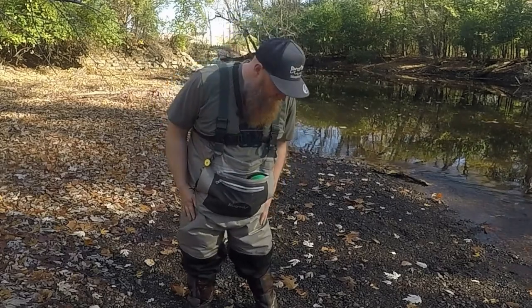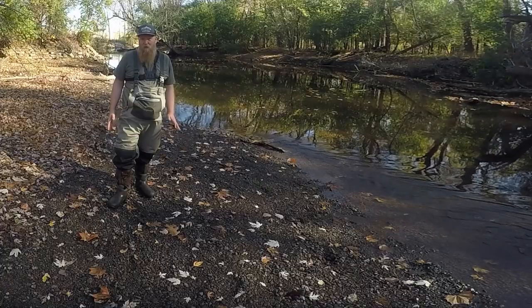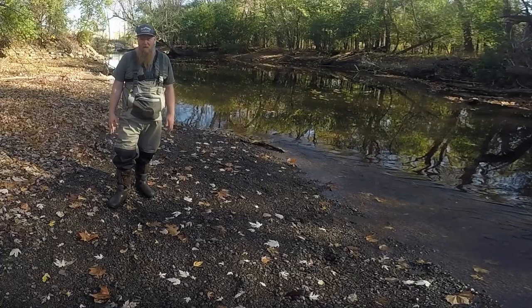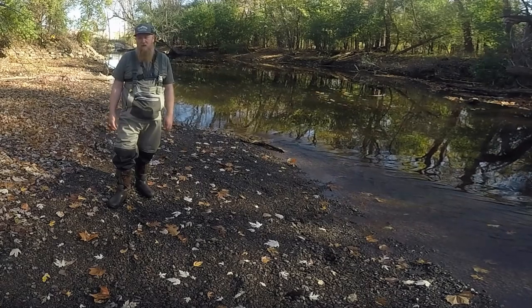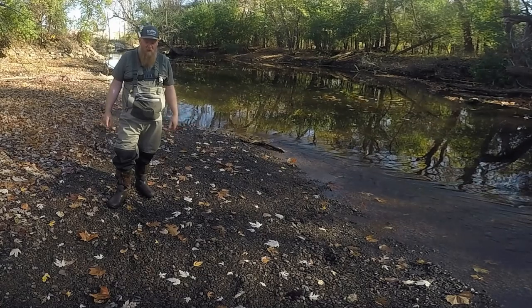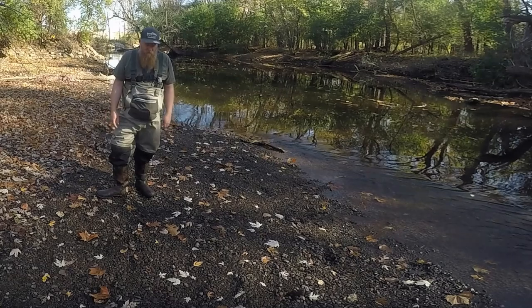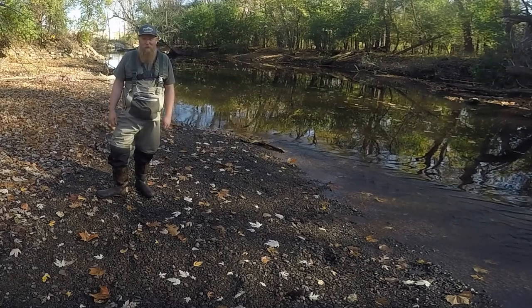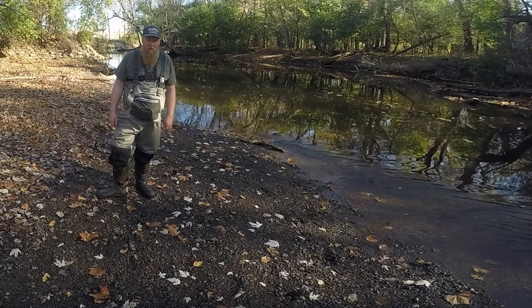The material is kind of thick, which is good for colder water fishing. These are the non-booted waders, so you've got to supply your own boots. I had a nice pair of Simms boots I was using with these, but they got super muddy, I left them on the porch and somebody stole them. So I've been using them with my muck boots — that works pretty well. I like wading boots a little more, but really any boots will do.